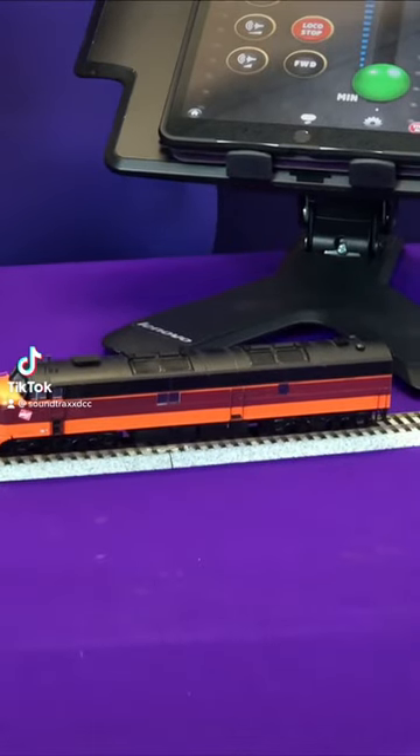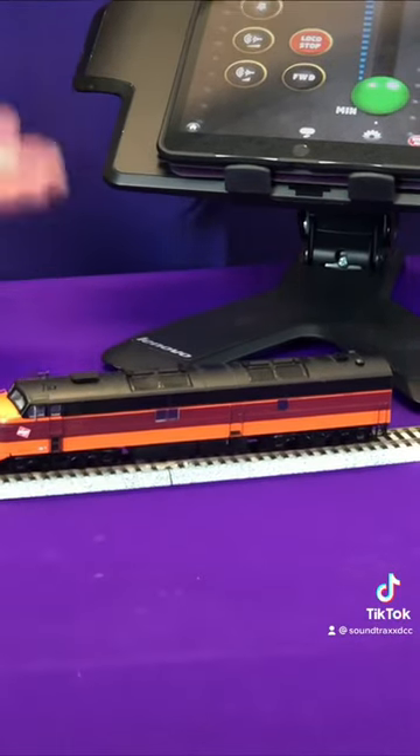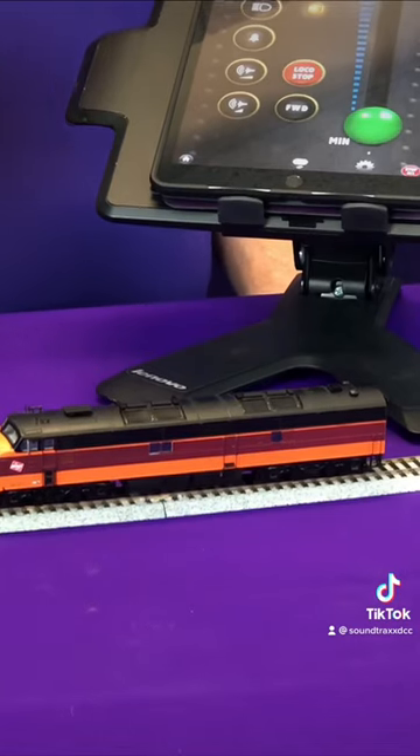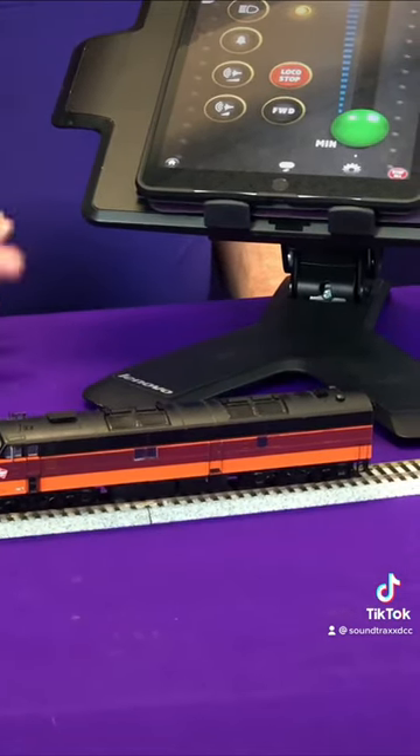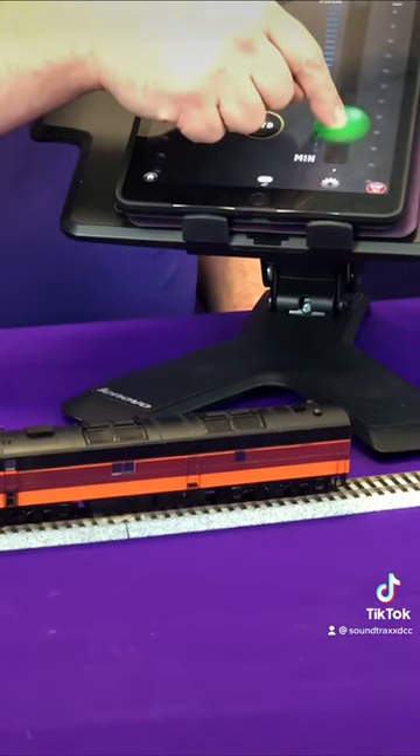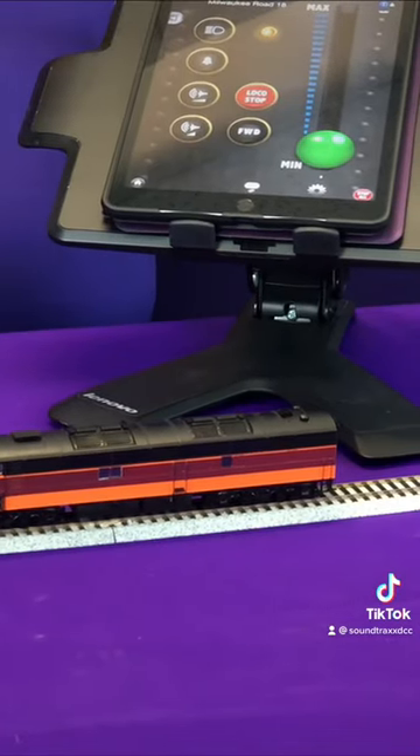So now the question is going to become: how do I start up my locomotive when I've disabled the auto-start? Well, there are actually two different ways. Number one is you can send a non-zero motor command, which means you kind of goose the throttle, and you'll hear that the locomotive starts up.